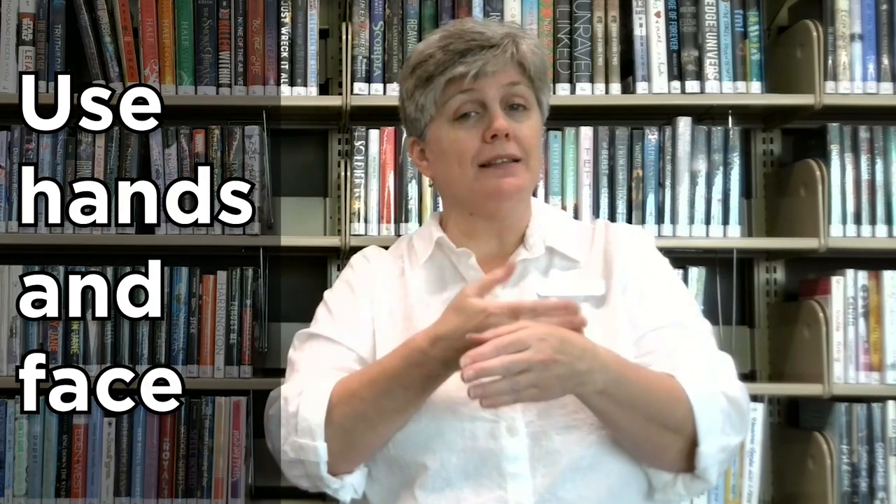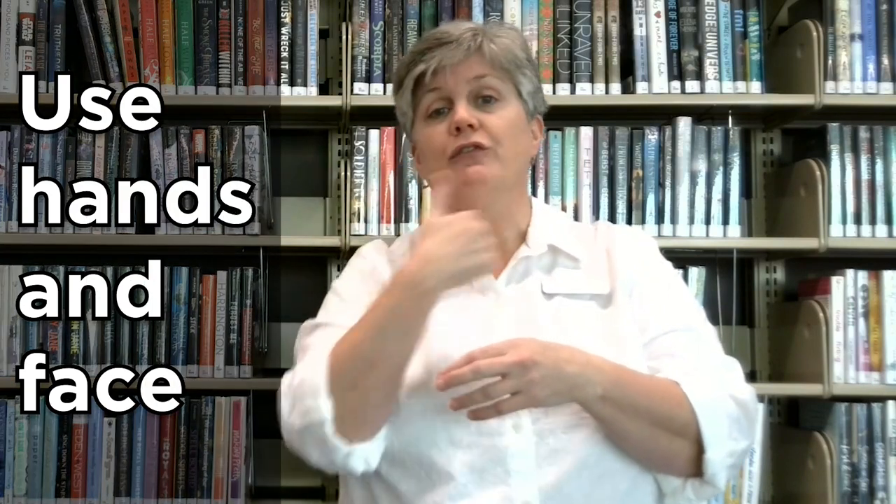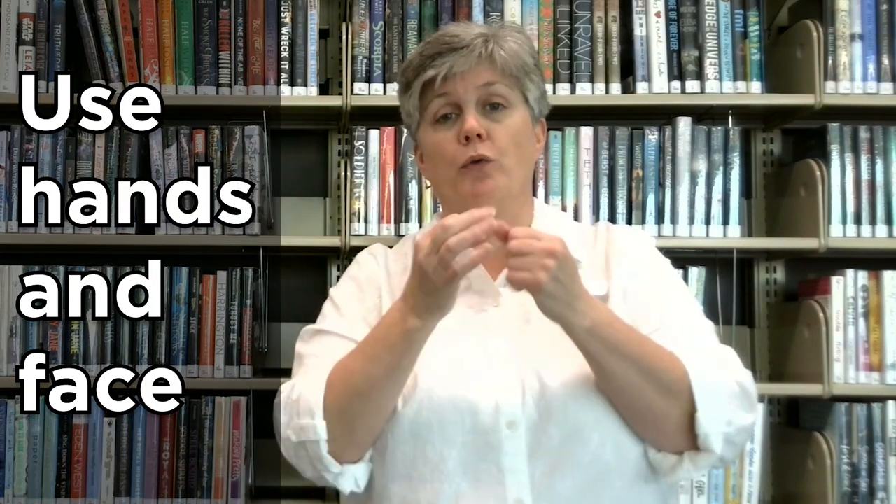Hi, my name is Joan and I'm from the library. I'm here to help you learn to communicate with people who are deaf, especially now when we all are wearing masks. It's important to know that when you're communicating in sign language that you use both your hands and your face. Both are important.